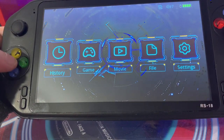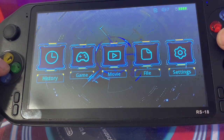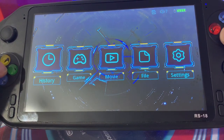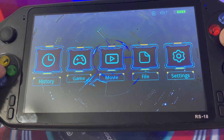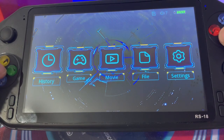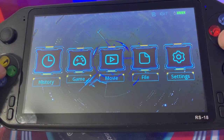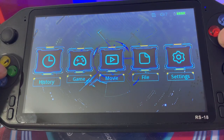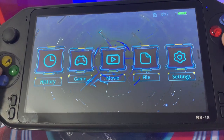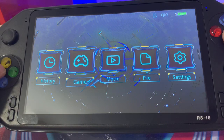I can tell you straight away that this is using the same software as the X2 - it's exactly the same. It's not Android. It'll be custom and closed software, so because of the experience with the X2 it's very limited in adding extra OPK files or swapping out emulators to improve quality, because they might not have chosen the best emulator for the games. Okay, we have settings, file, movie, game, history - that's all we get, so let's go into game.